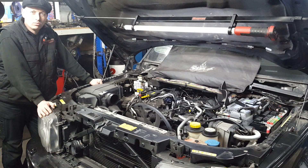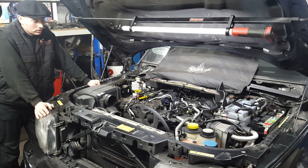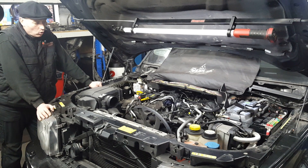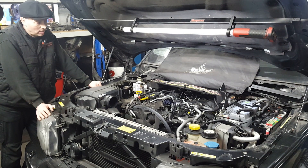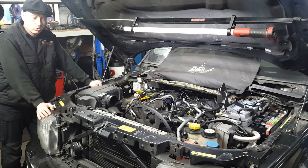Welcome again to another video from AA Silences. This video in question is a Range Rover Sport, 2.7 TDV6. Unfortunately, this one has glow plug issues. This is a real, real task on this engine — access to it is nigh on impossible.